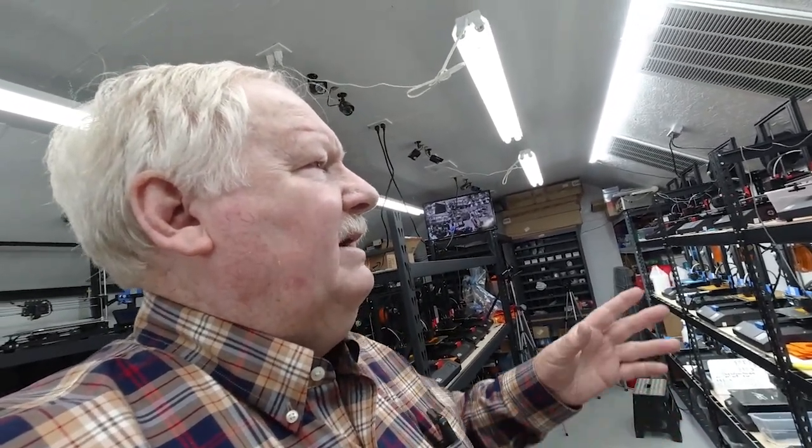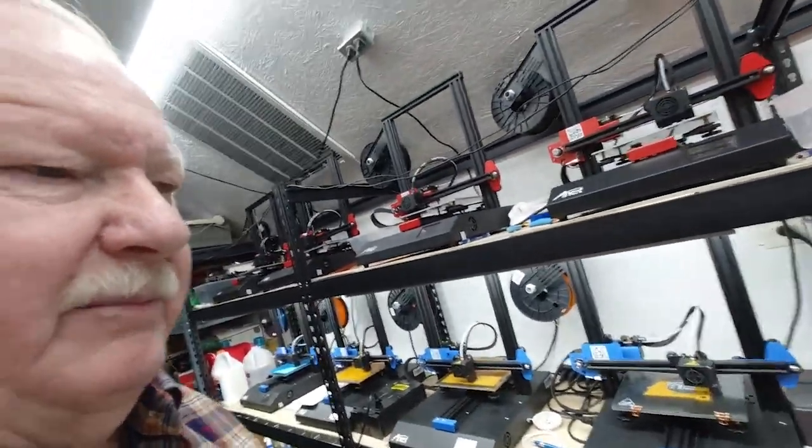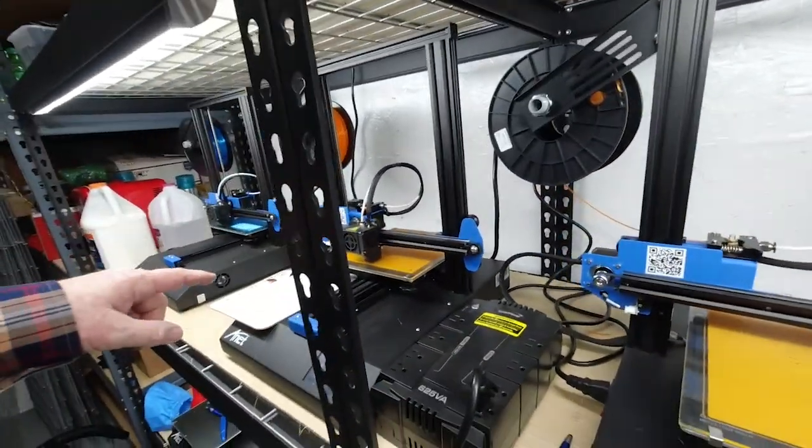These four printers up here are set up and ready to go, but we're going to wait until Monday. First of the week we'll start printing lap diners on those as well. So we'll end up with ten printers printing the large lap diner piece, and four or five printers printing the cup holder. The lap diner takes 24 hours to print one side, so it takes 48 hours to print both the right and left side. If you're going to produce very many of them, you need quite a few printers running.